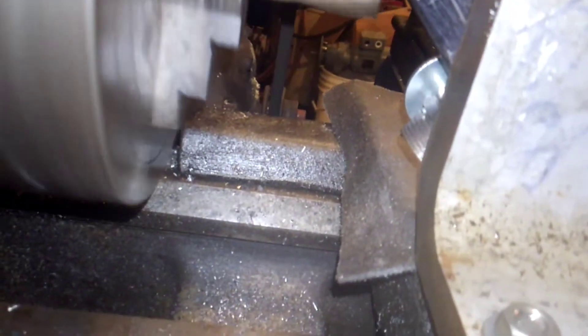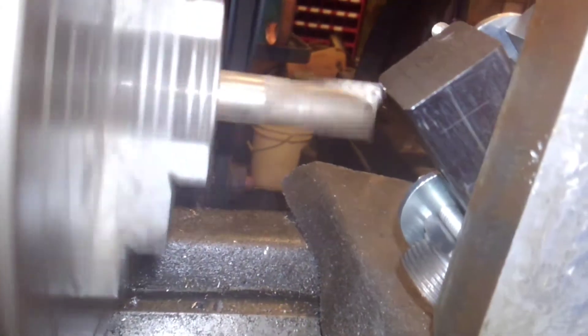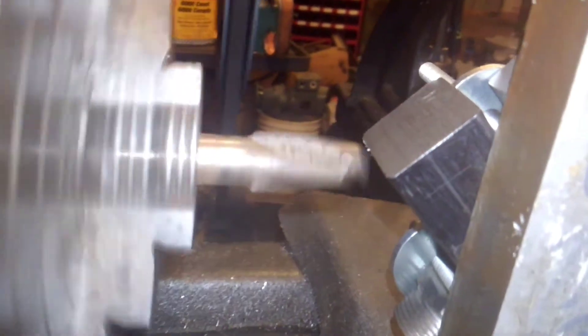Probably ought to have the carriage locked for some of these cuts. Got to be careful not to climb cut.